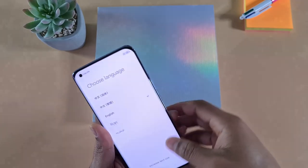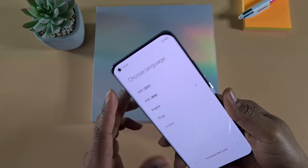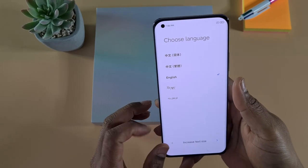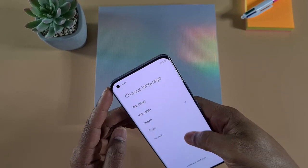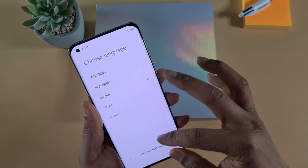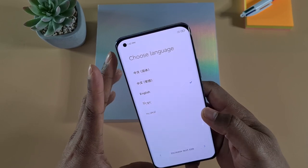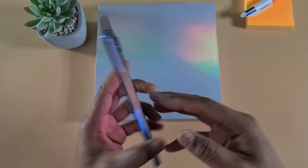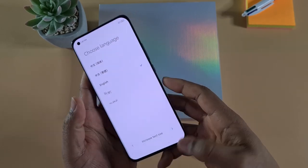On the front we have a 6.81-inch AMOLED display with a 2K screen and 120Hz refresh rate. Since this one has been imported, it comes with Android 11 but it's the Chinese version, so I'm just going to go quickly through the setup.